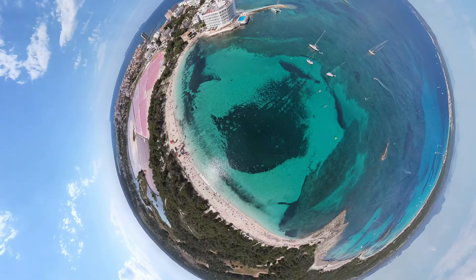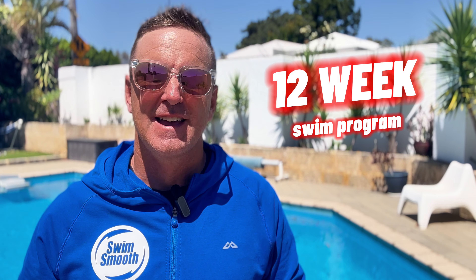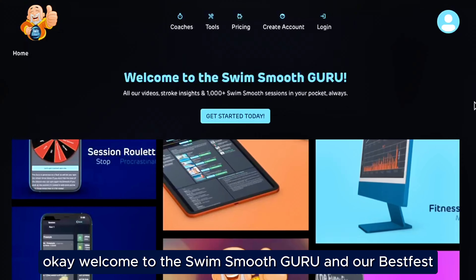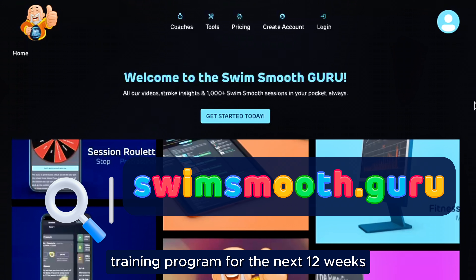Need a fantastic and fun training program for the 2024 Best Fest in Mallorca, Spain? Today I've got you covered. Follow me now as I take you through how to utilize the Swim Smooth Guru to perfectly train for this event. And even if you're not planning on coming over to Mallorca, you can still follow along with this great structured 12-week program. So let's dive in.